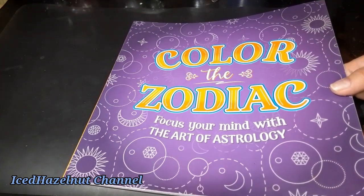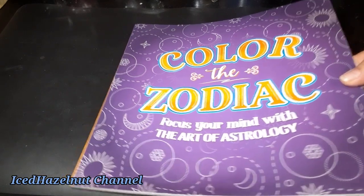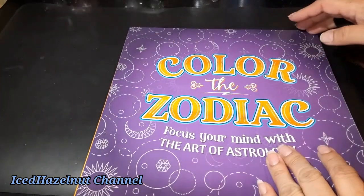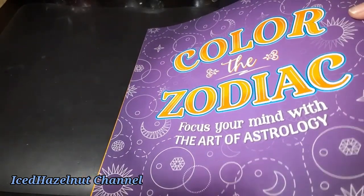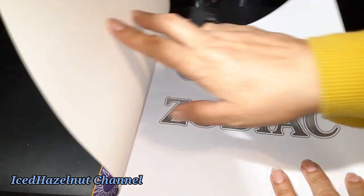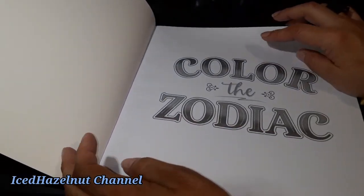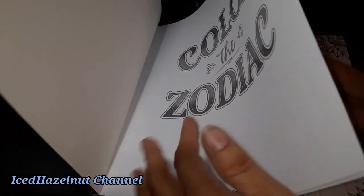I saw where those were at — where the tattoo books were at. And behind it, it looked a little different. I saw this sticking out. Hold up, hold up. Then she wanted the Zodiac — so this is actually hers. Same maker — I'll show you in a minute. So, Zodiac.